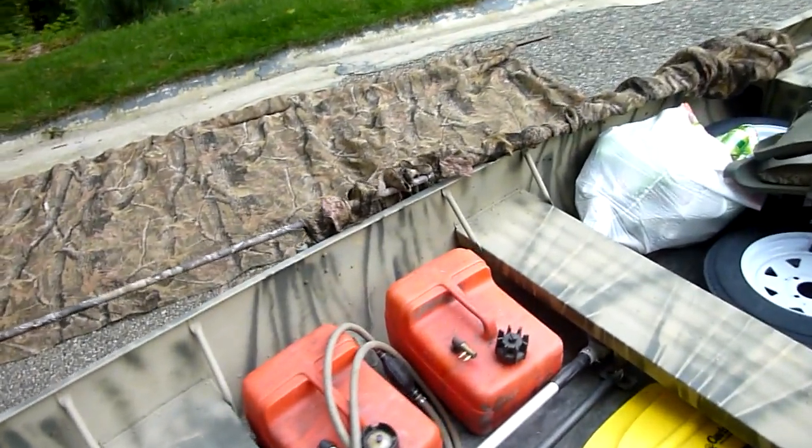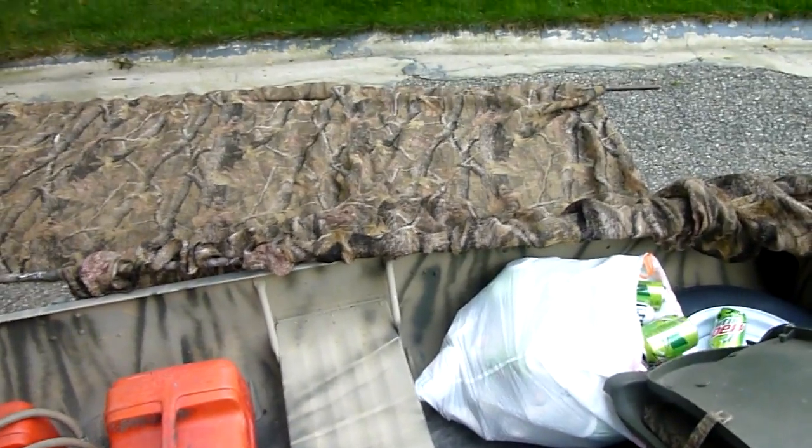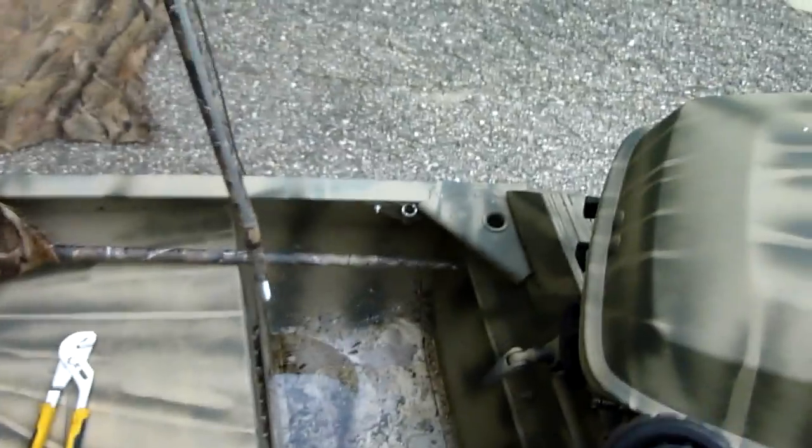If I'm someplace where it's a very dark background and I don't want to have the grass, I can go with just the camo material or the burlap. And if I want grass I can go with that. It's just a matter of pulling these things out of the oar locks so that piece then lays down for transport in the boat.